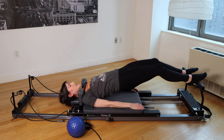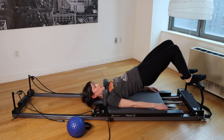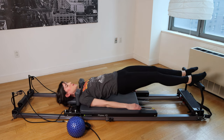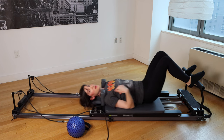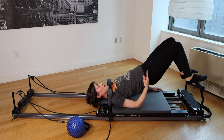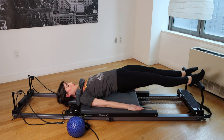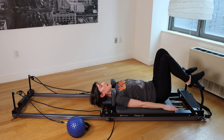Hips stay high, press out, roll the spine down, draw the carriage back in. Back of the neck is really long — you're not crunching the chin down or arching it up. Bring it back in one more time in this direction; your hamstrings should really be working pretty hard. Now we're going to reverse: hips stay down as you straighten the legs out, then lift the hips up. Keep the butt lifted as you draw the carriage back into that bridge position, roll the spine down.